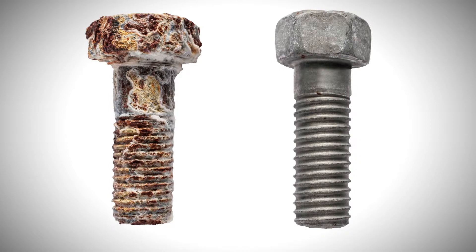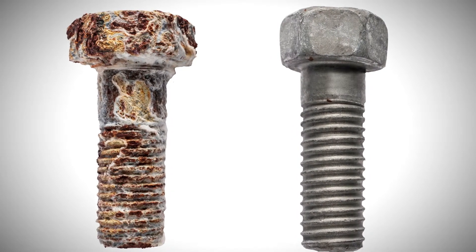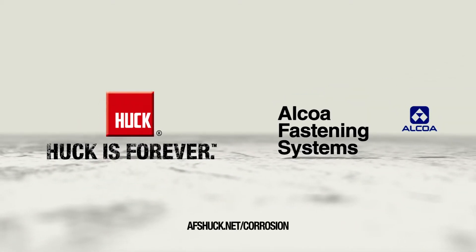Combat corrosion. Insist on Huck fasteners with HuckGuard for an improved level of corrosion resistance. Available only from Alcoa Fastening Systems.